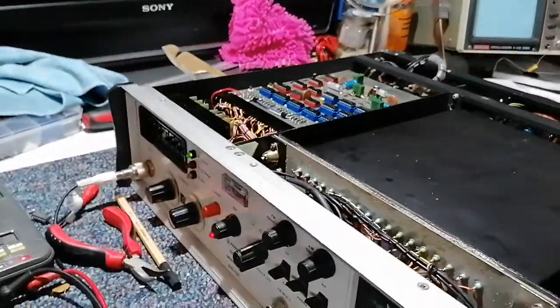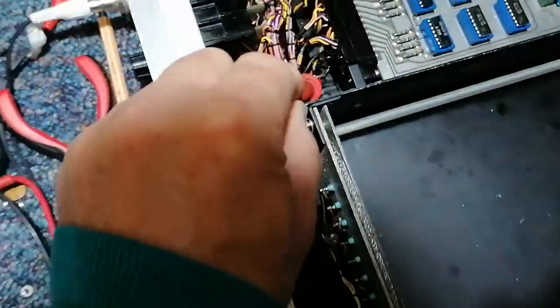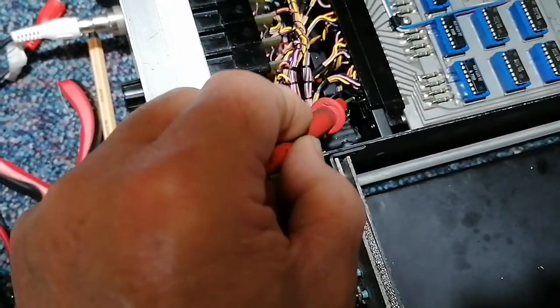Hi, as a follow-up with the Farnell signal generator, I've found another bad lead — this one here. This lead was corroded as well, and we've cut it back a bit and re-soldered it on.